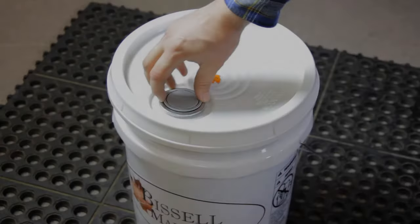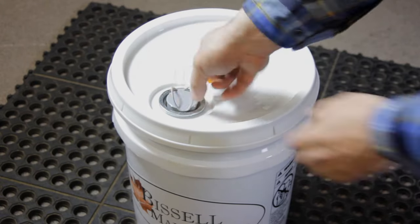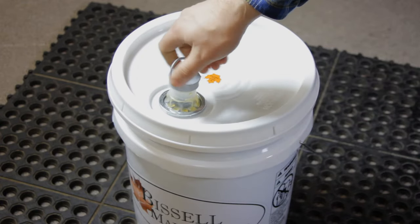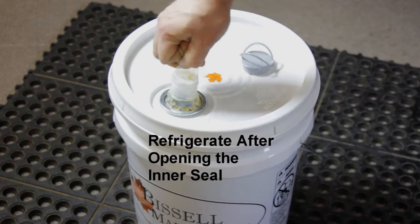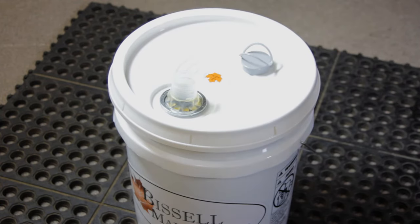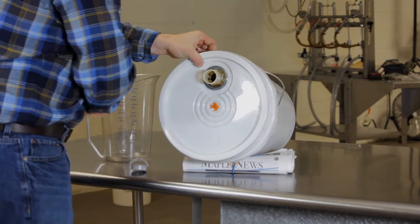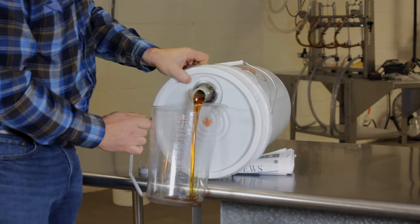Over the years, maple farmers have learned a few tricks about how to safely pour maple syrup without losing a drop. First, with the spout at the top, you need to remove a few inches of maple syrup. A rolled newspaper or towel will make this easier.